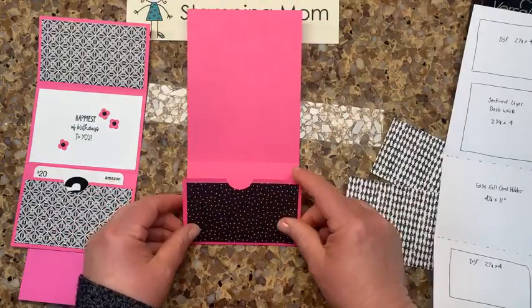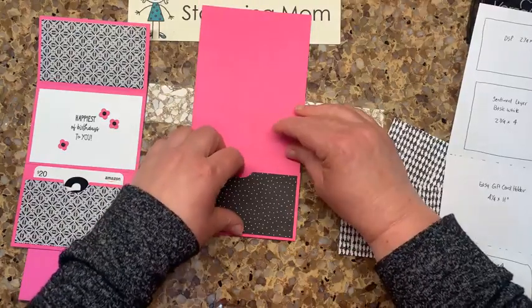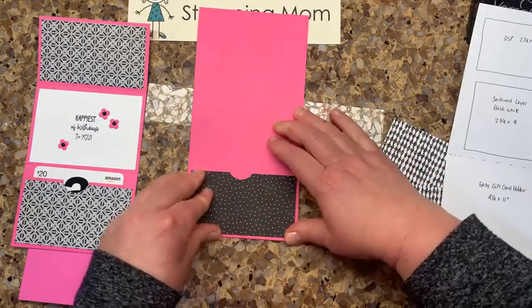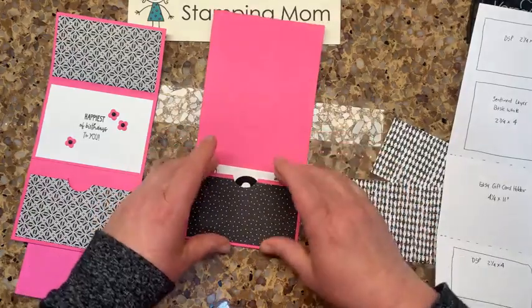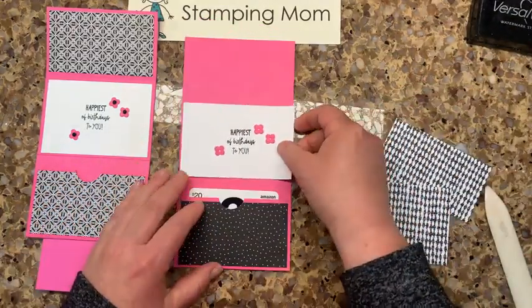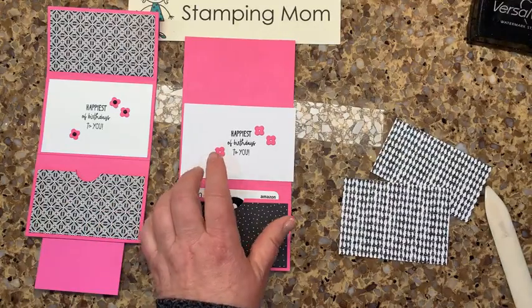Bev, when I ask which gift card holder you like better, I know you'll like Steve's better — and I'm okay with that. I put tear and tape on the top and the bottom and notched the hole. Here's the Amazon gift card. Do you want 'Happiest of Birthdays to You' to go in the center? The reason I picked that is it's in the All Squared Away set and it's cute.